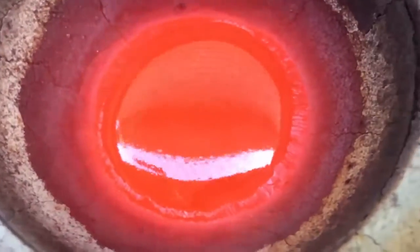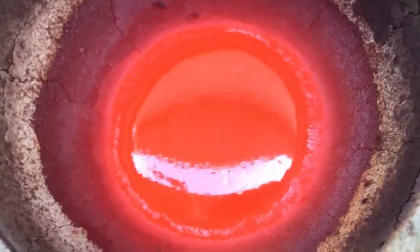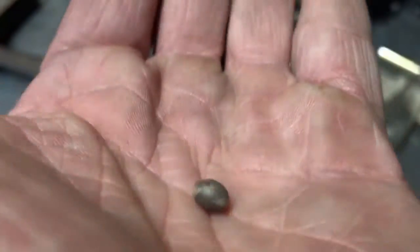What's up fellas. I'm cupelling some anode sludge today for Basil, and what we see here on top of the lead bead is something called litharge. I'm not sure how to pronounce that, but it basically carries away all the base metals and oxides. We got two pieces of metal here - one's 3.1 grams and this one's 0.9, so we're right at 4 grams of metal there.